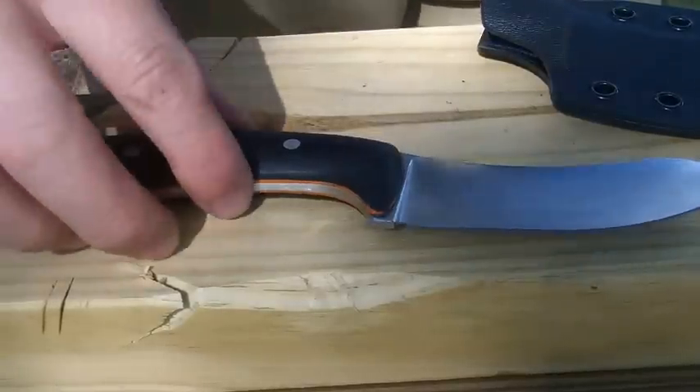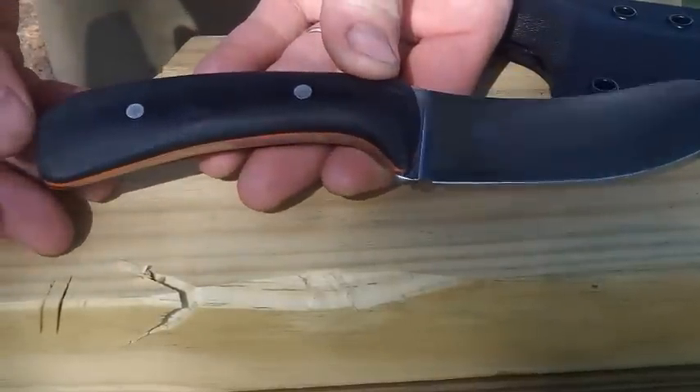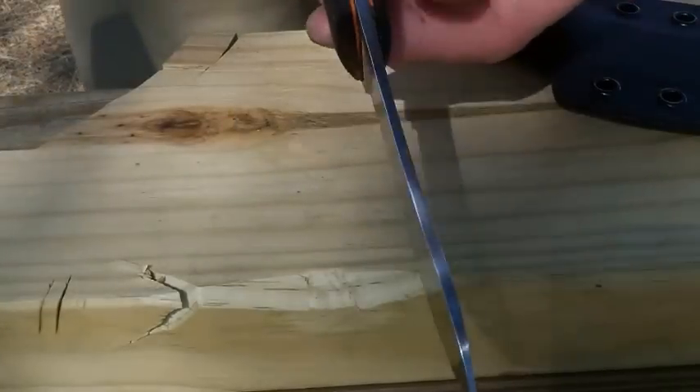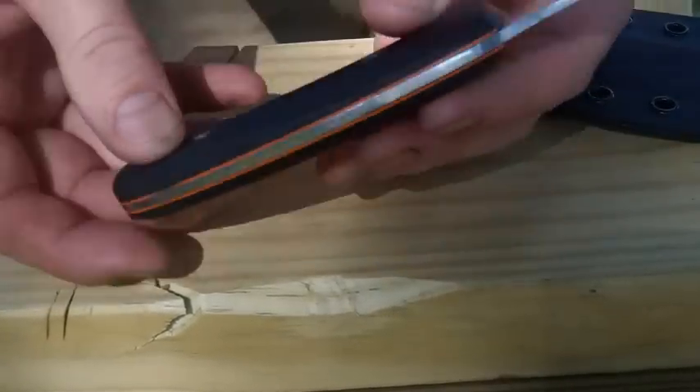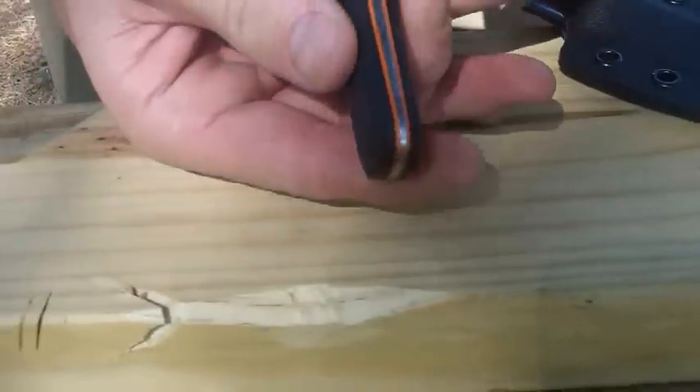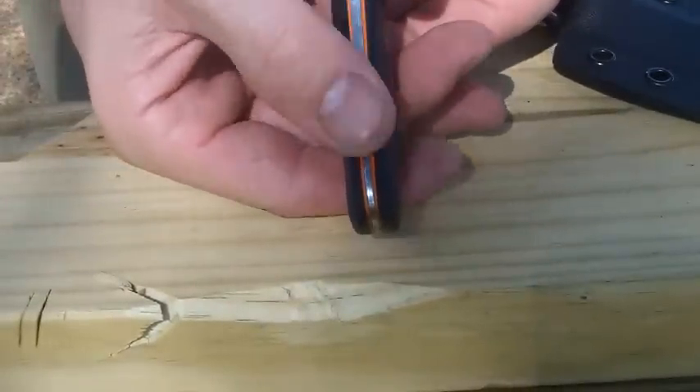I hope you're doing well. I've got something to show you — I finished a new Skinner today. This is very similar, almost identical to the first Skinner I made out of O1, but this one is 14C28N.